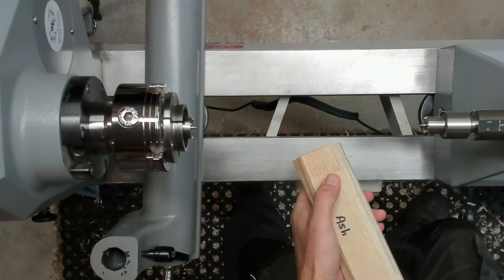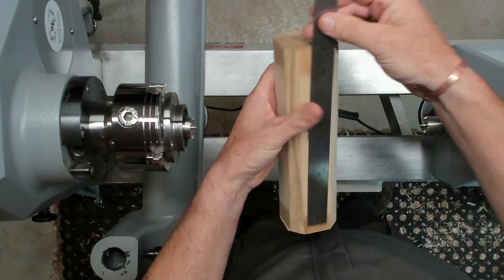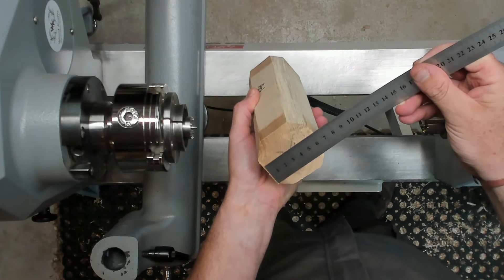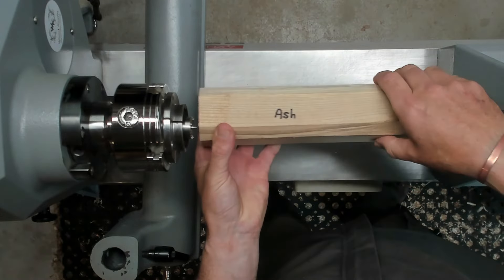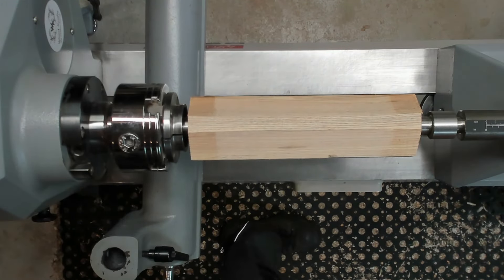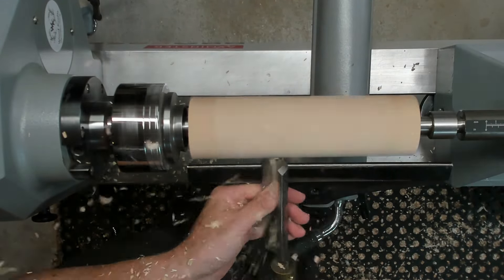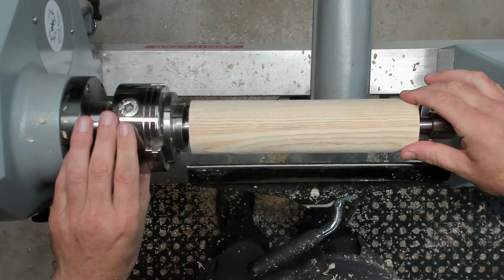So this is a piece of ash. It's 24 centimeters, or nine and a half inches long, nearly two and a half inches wide, and 65 millimeters in the other dimension. I've just marked the centers. First job is to get it round, starting off with a one-half inch spindle roughing gouge. Now that's down to round.